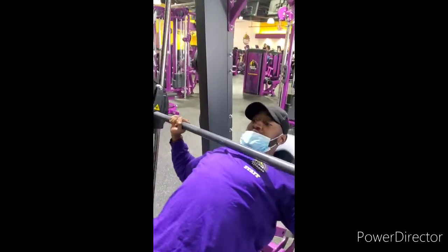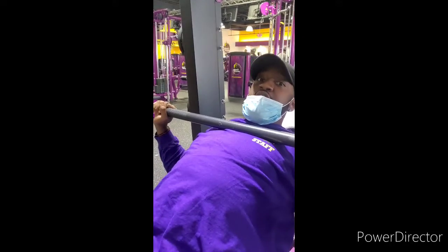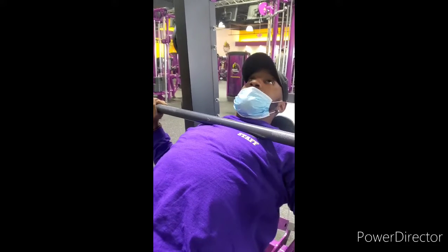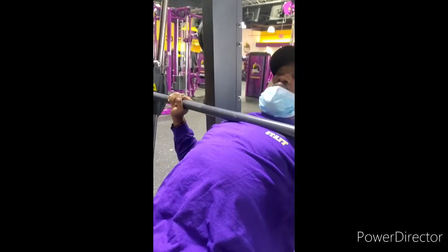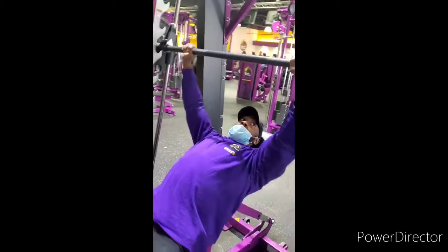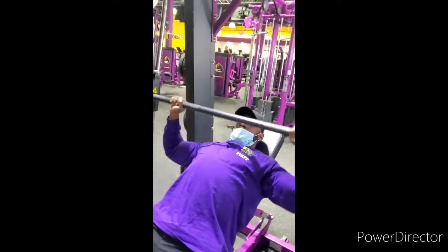Bringing the bar down — you don't necessarily have to touch the chest; everyone's range of motion is different. Be knowledgeable of your body and how your body works. You don't want to do too much. Me, I'm gonna touch my chest, press, hold, and squeeze at the top for two seconds, then repeat.